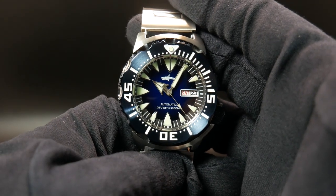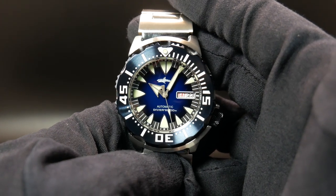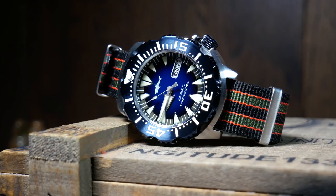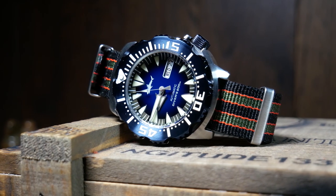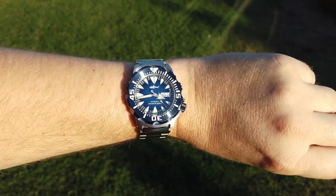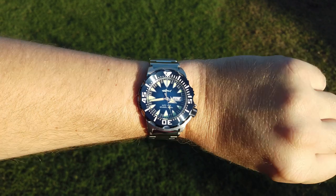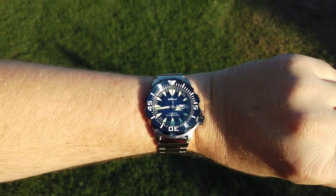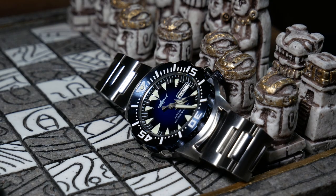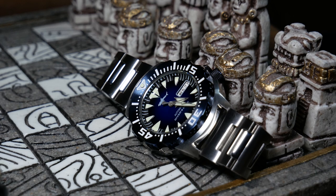I especially appreciate the lug-to-lug here. With my 7-inch wrist, I find that a 48mm lug-to-lug is just about perfect, as it wraps around without much overhang. So overall the Sharky is fairly comfortable on the wrist, and I'd say it wears true to its size. It's a little heavy at 200 grams and definitely has a very robust and pronounced presence, yet it feels nicely balanced, and the shorter link lengths of the bracelet easily help it wrap around and conform to your wrist.